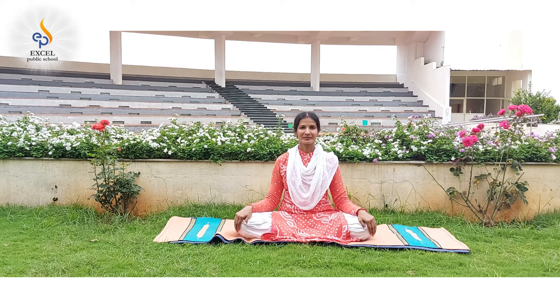Close the right nostril with the right thumb and exhale through the left nostril. Repeat this for about 10 to 20 times. Take a deep breath and relax.